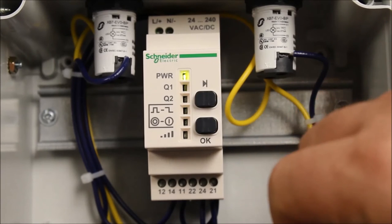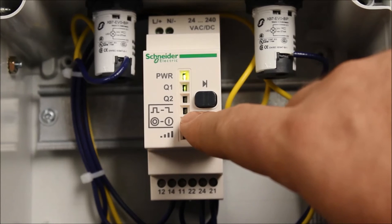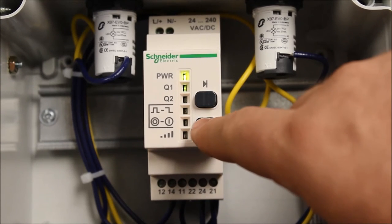We're going to program Q1, so push OK. The fourth LED light from the top is going to be flashing two times. Push OK.